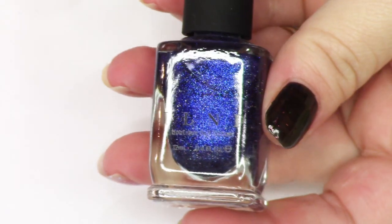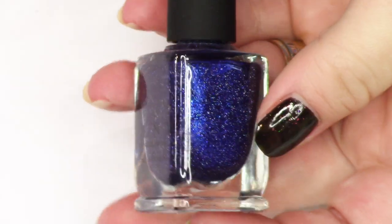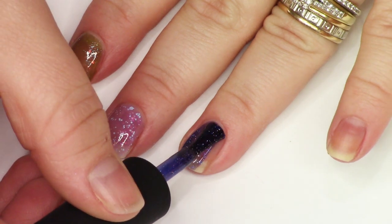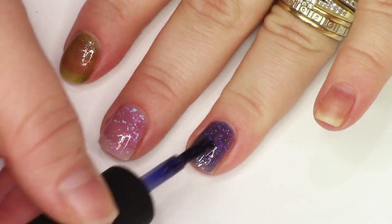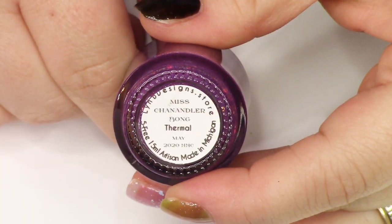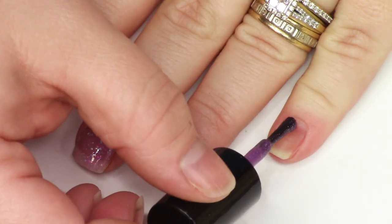If you're new here, you may have no idea what my color preference is. This beautiful ILNP sapphire shimmer is so gorgeous, so, so pretty. Hopefully for those of you who've been with me for a while, none of these brands will probably be new to you. But for some of you, this might introduce you to some new brands.